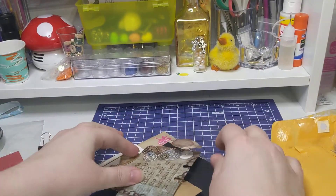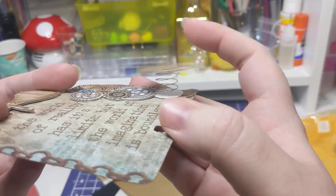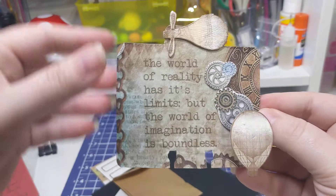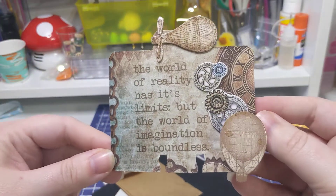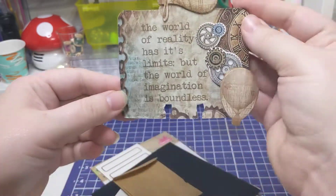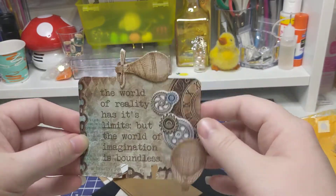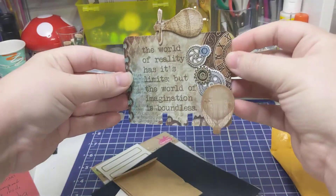Oh my gosh, guys, look — this is so cool! It's spring-loaded. How cool is that? That's definitely different. Okay, I'm done, I'm sorry, I'll stop playing with it. It says, 'The world of reality has its limits, but the world of imagination is boundless.' This is so pretty. I love this. Thank you, Navasha, this is gorgeous. This is so clever. I don't know how you thought of this, but that's so cool. And then it says, 'Made by Navasha.' That's so cool.